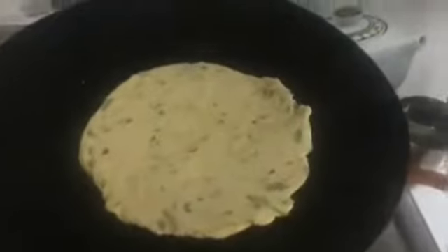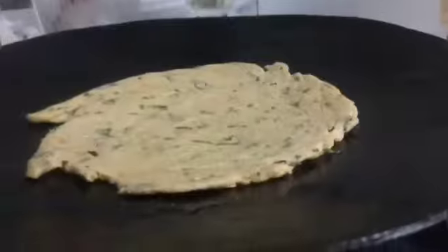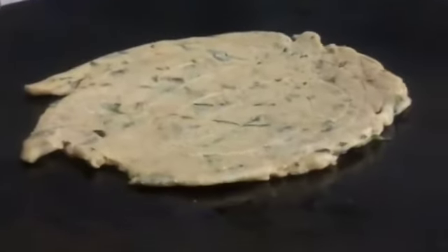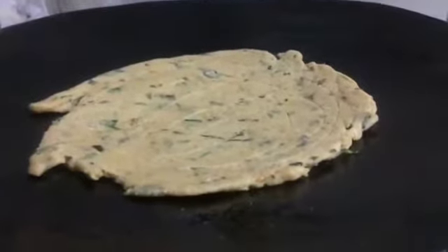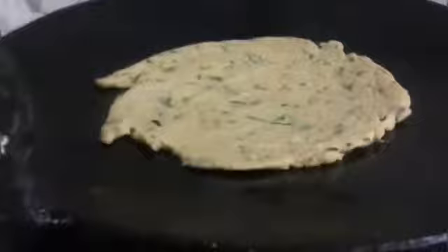So finally, we will put it on the tawa. The tawa has been warmed up. We will cook it on a dim flame. Don't make it too fast — you have to be patient and cook it properly.